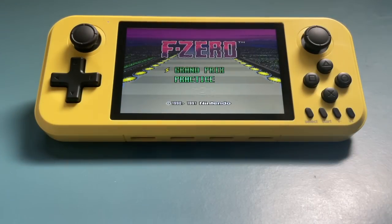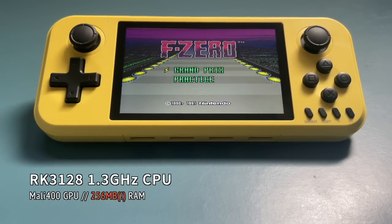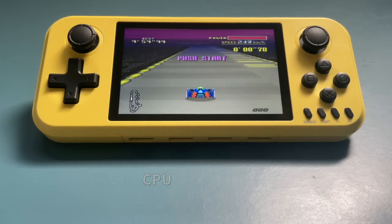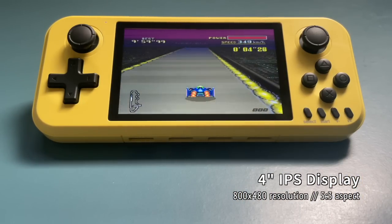Let's start with some specs. This runs an RK3128 1.3GHz CPU — a little bit slower than the RK3326 devices, but not that much on paper. It has a Mali 400 GPU, but only 250MB of RAM. And I think that's the first chink in the armor here — this is not enough RAM to really do anything on a device like this. One of the things that attracted me is its 4-inch IPS display.